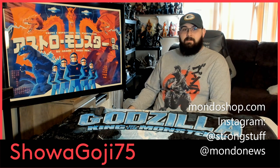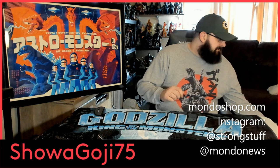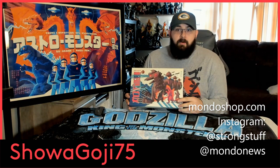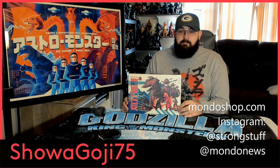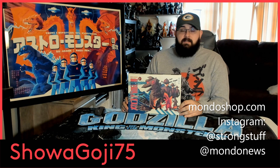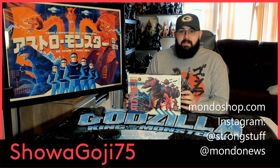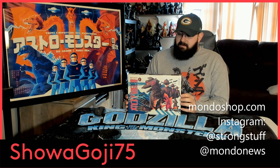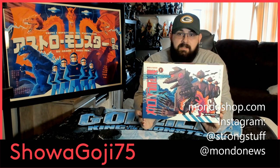Also from Mondo is another Tom Wallen piece — the Terror of Mechagodzilla puzzle they made based off his poster design. Like I said, I also have the poster for this, because this is my favorite of the movies of all time, so I absolutely need to get anything related to it. This is what the puzzle box looks like.